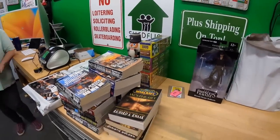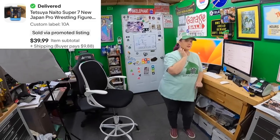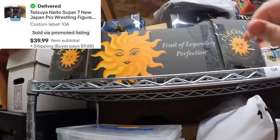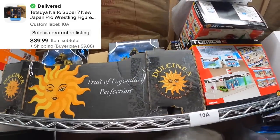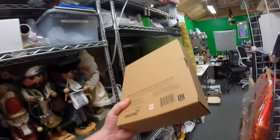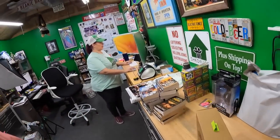We sold a wrestling action figure on Ten Alpha — Tetsuya Naito. It's up in a box up high, so I had to hop up to get it. These figs are really cool. We sold that for $40.